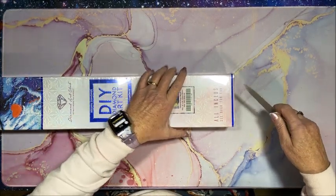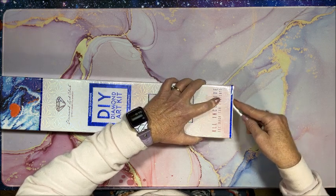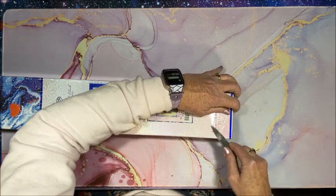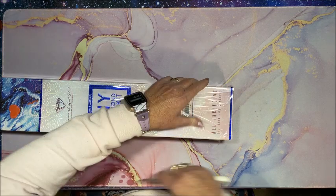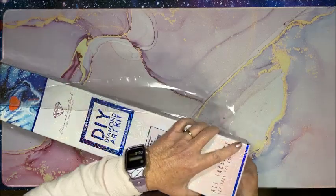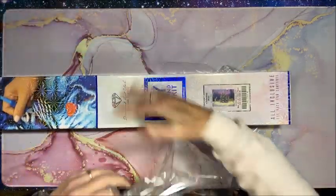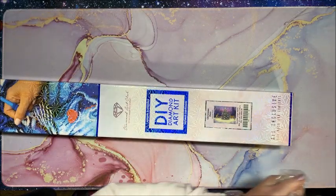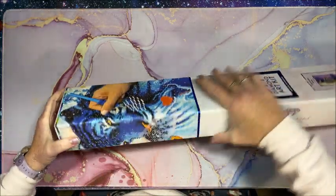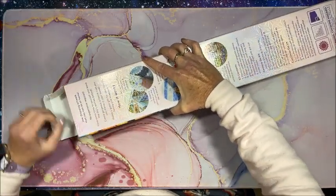We're going to open this box and I'm so excited! I am doing the Randall Spangler event right now. I had mentioned that when I opened the last Randall Spangler diamond painting on my channel, and this one is for the next event which is a Christmas advent event. I'll explain that a little bit more as we go on in case you are a diamond painter and you'd like to participate.